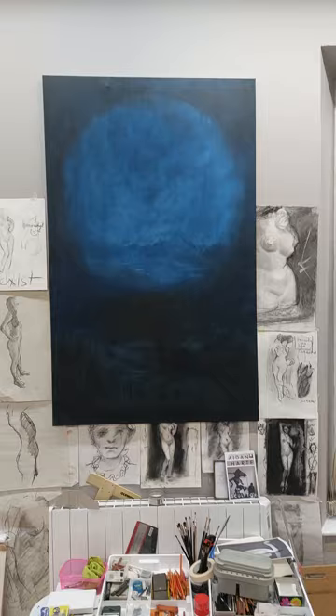Here's 'Duplicity of Self' — it's a woman kissing herself in the mirror.